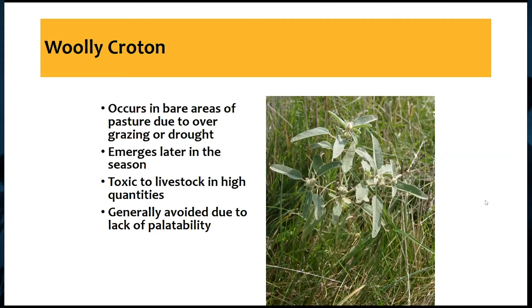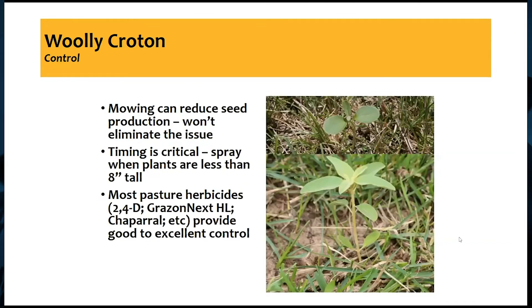They're just now emerging, and it is toxic to livestock when consumed in high quantities. It's the oils in the plant, and it can cause vomiting and nervousness in livestock. However, it's generally avoided due to a lack of palatability — if we're thinking of that smell and how that pertains to taste, it's probably not going to be very palatable.